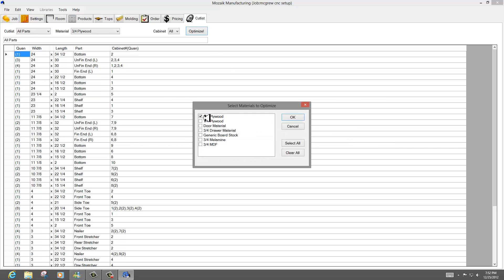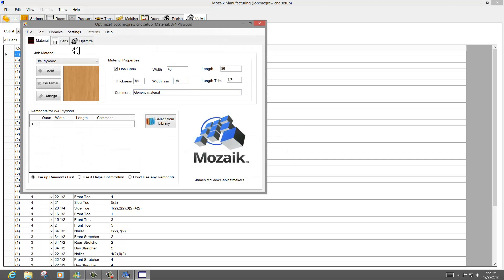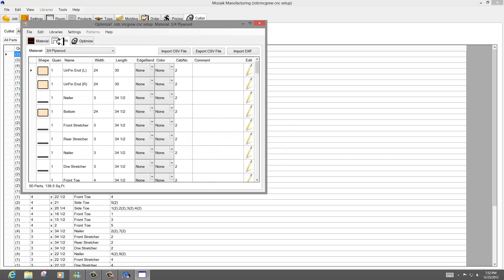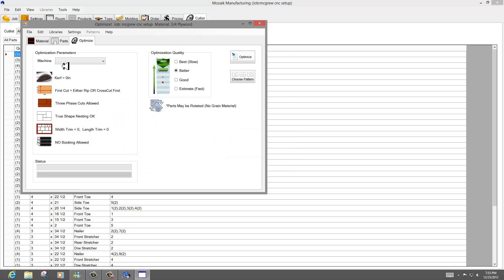When I go to optimize, I'm going to choose my 3/4-inch plywood. In optimize it's going to tell me I have not selected a machine, because I've pre-set up my tooling. So I'll come in and pick my Cam Master ATC 508, which I have already set up to use a 3/8-inch bit for cutting and a 5-millimeter bit for shelf pinholes, etc.